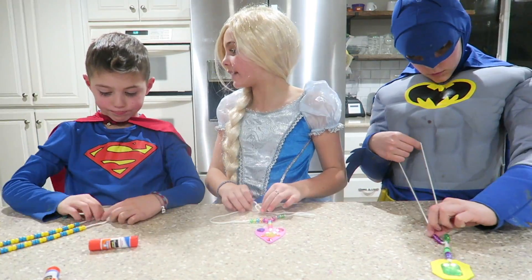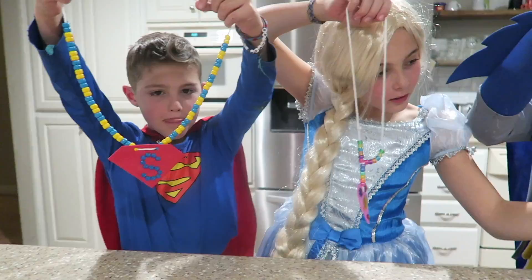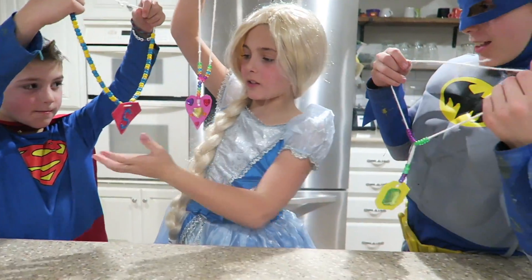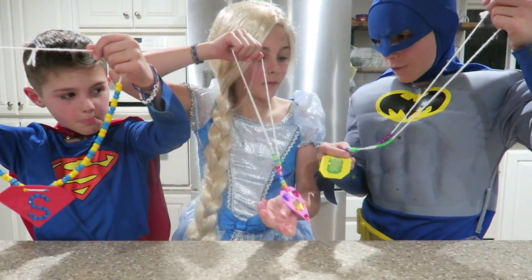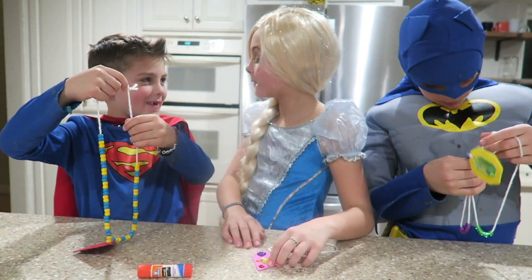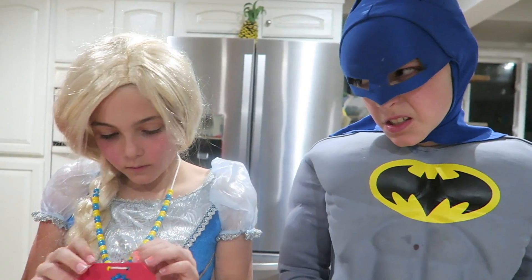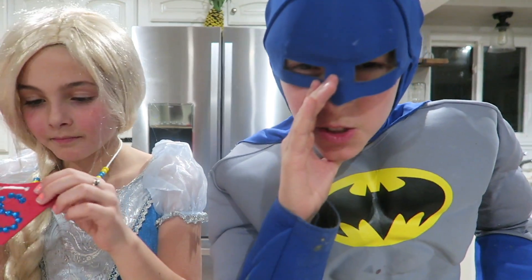I'm done! Are you guys done? That looks awesome! That looks cool too! Do you guys like mine? Of course! It has the S on it and everything! It's kind of cool how we all used the same stuff but made things so different! Hey Rapunzel, I made this so you could remember me! Thank you! So pretty! Rapunzel's my girl!